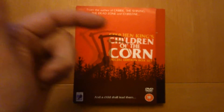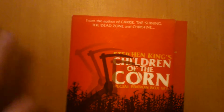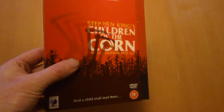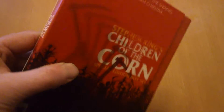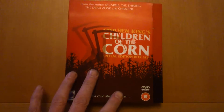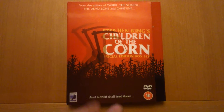Hi guys, welcome back, how is all doing? Let's crack on. Today we're gonna have a look at this one — from the author of Carrie, The Shining, The Dead Zone, and Christine — Stephen King's Children of the Corn Special Edition box set. I'll give you a good gander of that. I do like the slip cover; the lenticular slip cover looks pretty cool on this one. I don't see this one about too often — I think I've seen it once. It came out in 2004, an Anchor Bay box set.